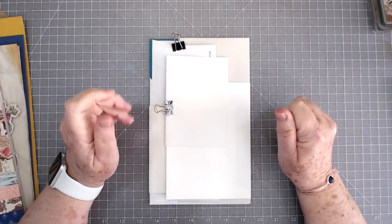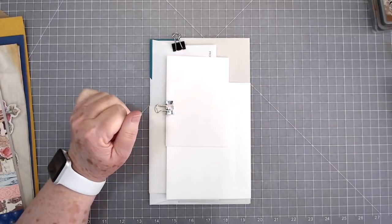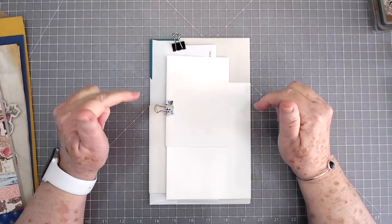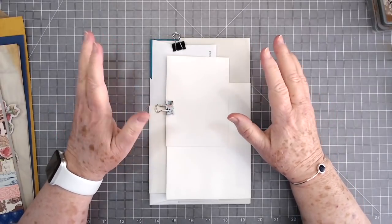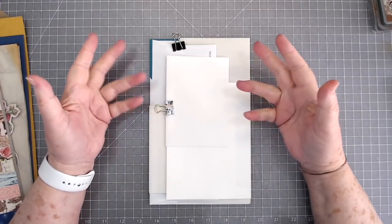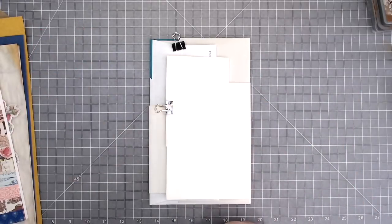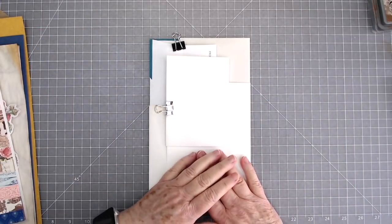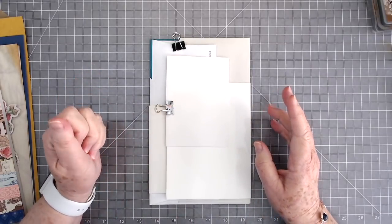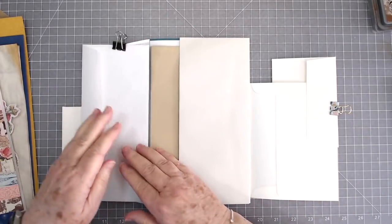Hey guys, this is E with Scrapbooking With Me and we're going to make something today. I was inspired by Rachel from Roxy Creations — mine's not going to be put together like hers, but she inspired me when she did her little stacked envelope folio type thing. I've put some envelopes together but I don't know if I'm going to be able to take them apart to show you.